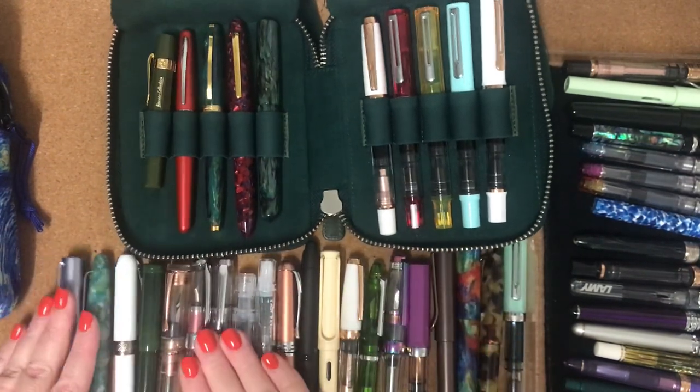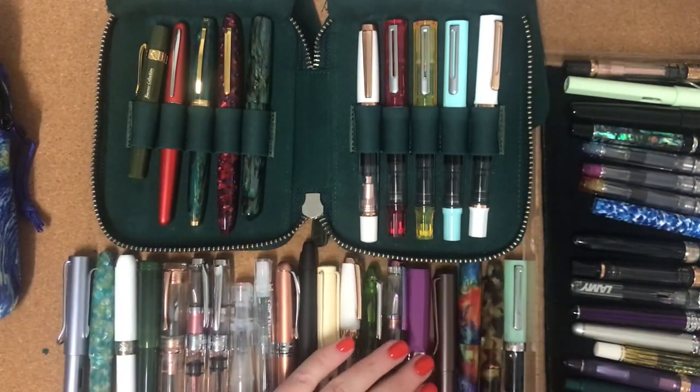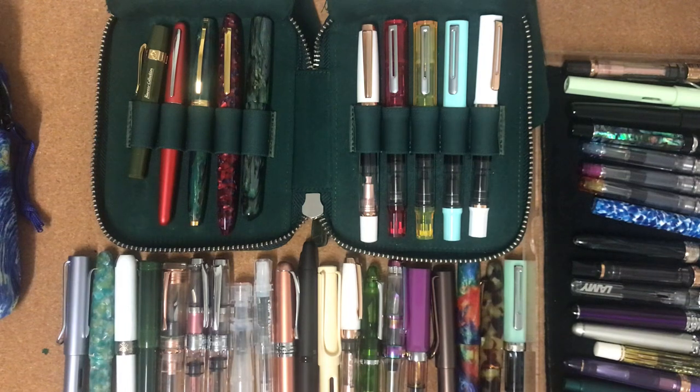As I said, I've been collecting them over a long time — this has not happened overnight for me. Along the way I've actually given people pens as well — friends who were interested in trying a fountain pen.